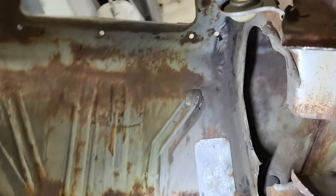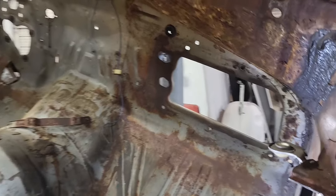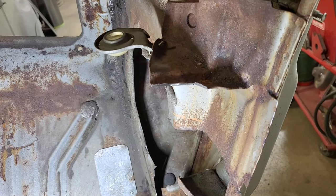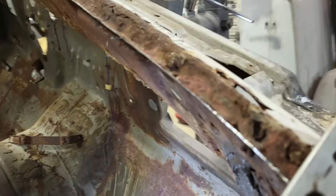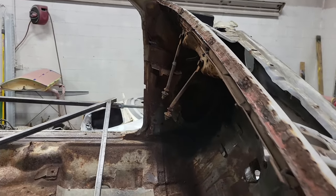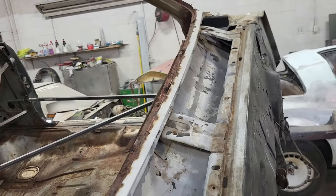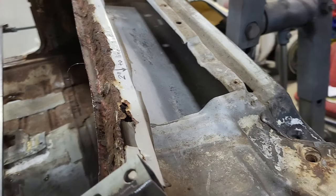Here is the inside of the kick panel area. I had to cut the dashboard out to be able to get in here, because of all the rust in the areas I needed to reach — the dashboard would have been in the way. Also, this edge on these GTOs, Chevelles, and all the A-bodies of this era — this whole lower windshield edge, which is part of the cowl and dashboard — is rotted. They don't sell a full dashboard, just a piece, so it made sense to cut it off and replace that section.